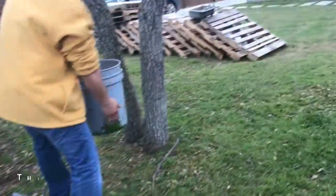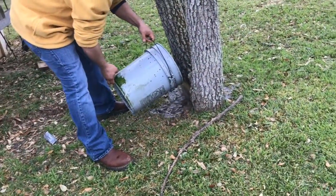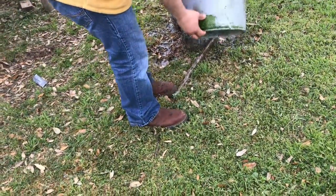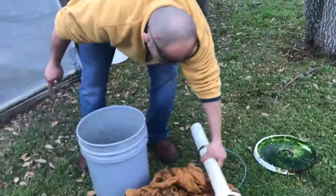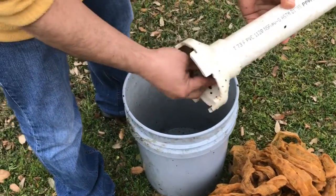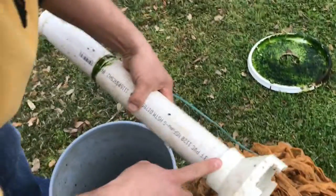Let me dump all this water out and give it to the tree. So what this is — it's a two inch PVC.